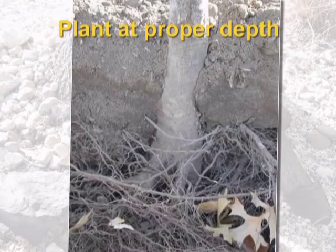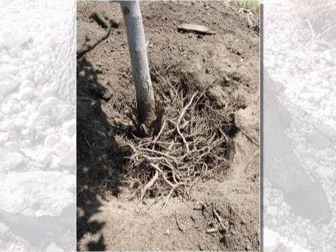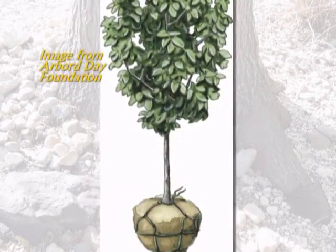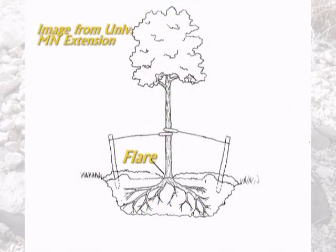Planting your tree at the proper depth in the ground is important to minimizing the possibility of a stem girdling root developing. When trees are too deep in the ground, they send roots up to the surface for oxygen, and those roots will not anchor the tree as well and can develop into stem girdling roots as they cluster around the trunk. Before digging a hole, take the tree out of the container and pull away soil at the top until you find a distinct flare where the trunk begins to transition to the roots — that's what you want right at ground level. This root flare will be more distinct in some trees than others, and you may have to look closely for it.